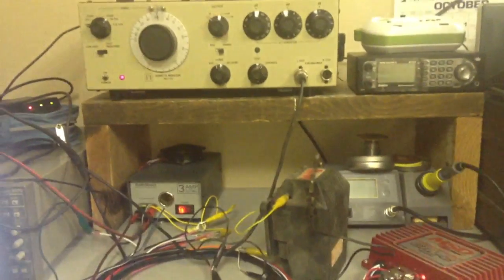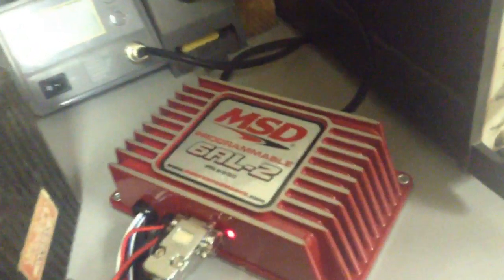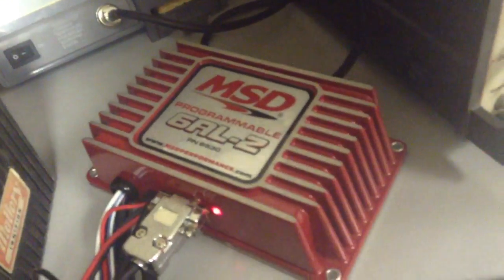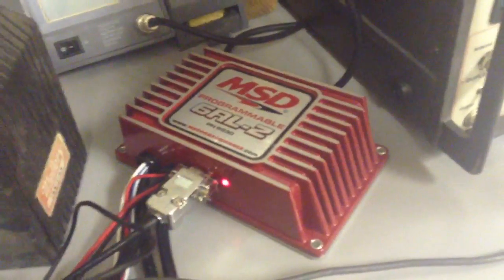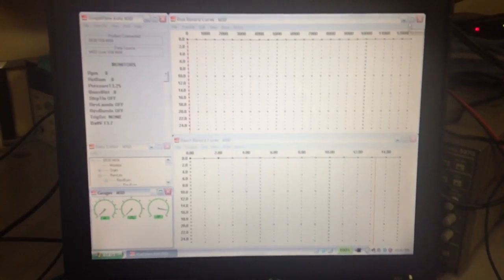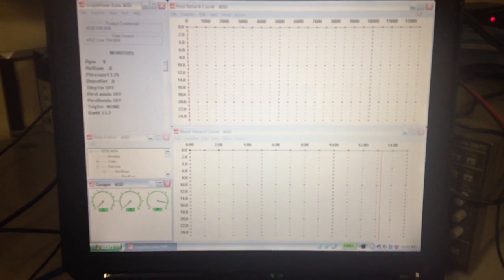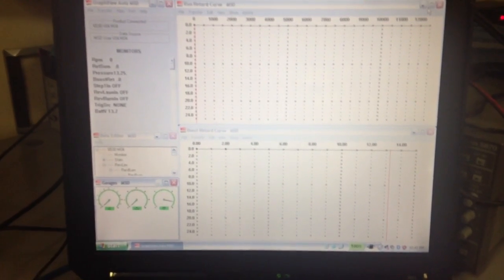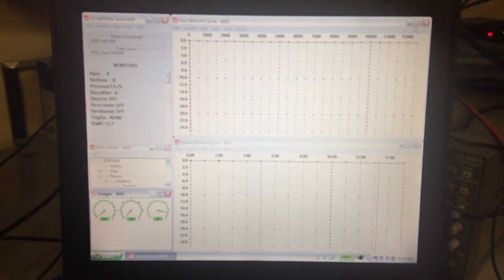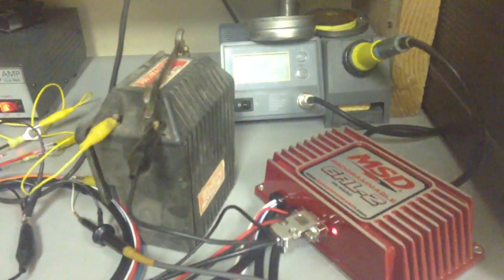Hello, today we have a demonstration video of a MSD 6AL2 programmable ignition box. This is the programmable version, which allows me to take advantage of the control software on a regular laptop to do retard curves and vacuum and boost advanced curves. So we're going to be looking at how this system works and how the MSD system works in general.